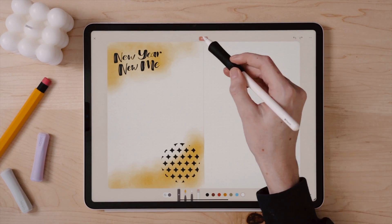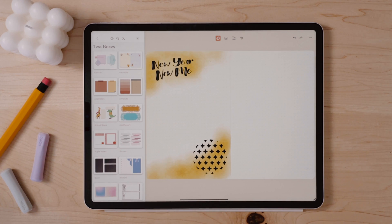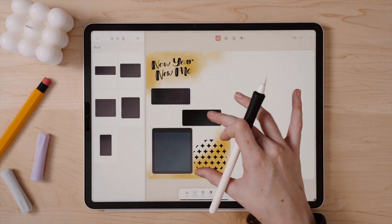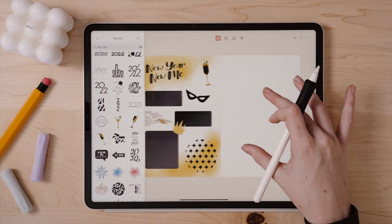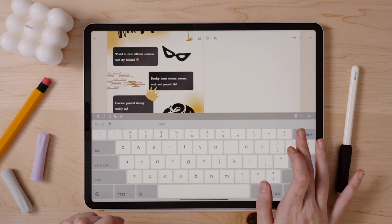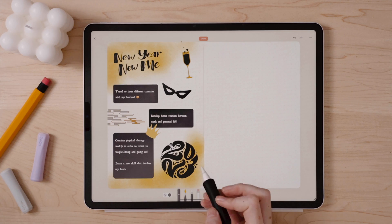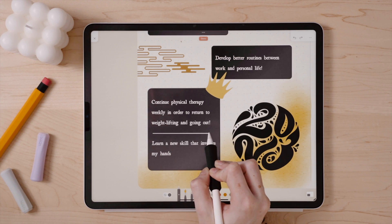Rather than just adding standalone text to these pages, I am going to use text boxes to make it a bit more decorative. Zinnia has a ton of really cool text boxes, some that look like sticky notes and other cool things, but for my spread to stay on theme, I decided to go more minimal with these darker text boxes and then I can just go in and type my goals. If you're a perfectionist like me, or you're just in need of some straight lines, you can hold your pencil on the screen after drawing and it will perfect the line for you, which offers a nice break within the text box to separate my goals.